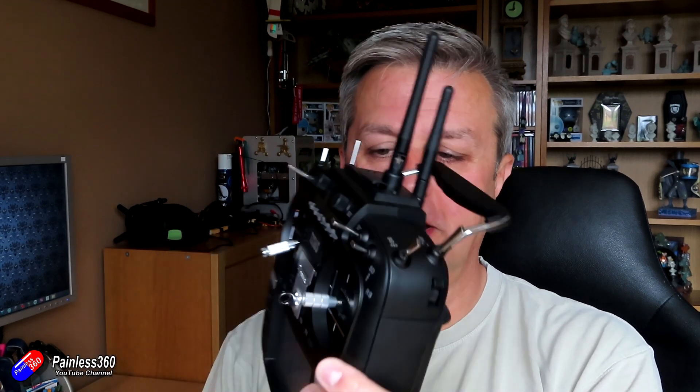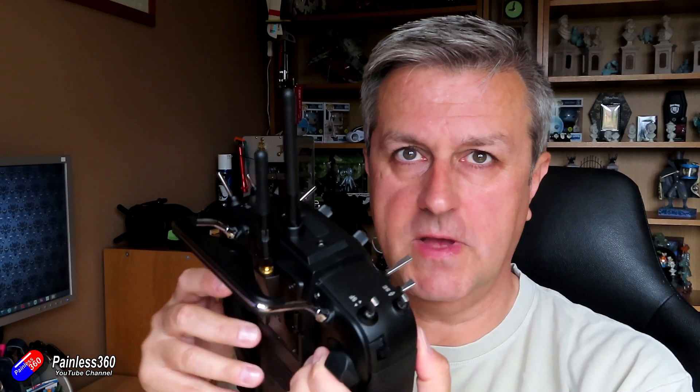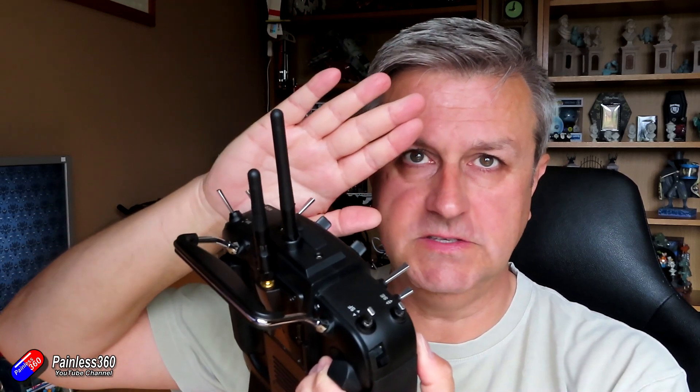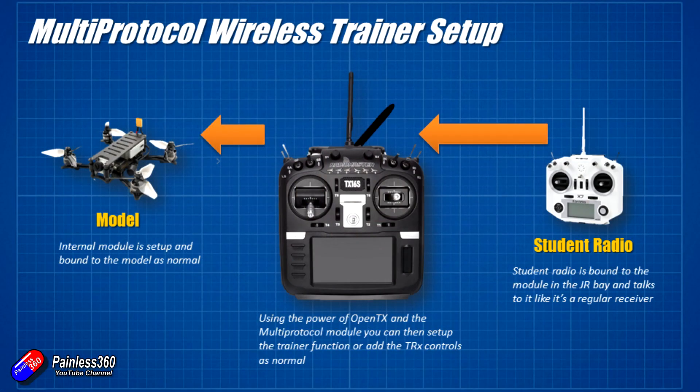This is about how you can actually install a second multi-protocol module. This radio has two antennas — the first one, the inbuilt one, is the one that you would bind to your model. And the second one, you can slap in the back and configure it so that you can bind to that second module using another radio. So what you can do is, without making any modifications to your other radio, you can have a wireless trainer function.